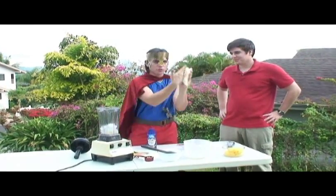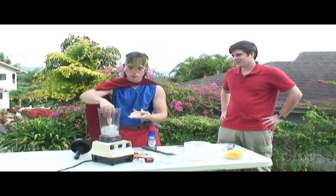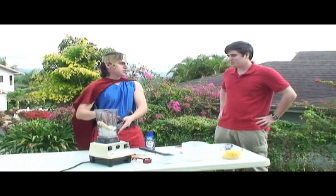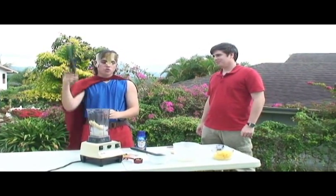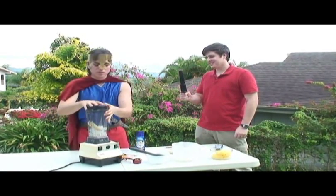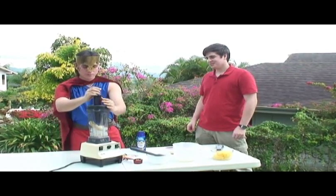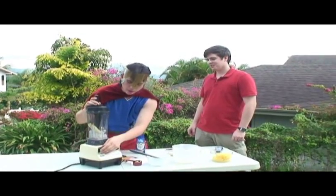One frozen banana, as so. Can this really make ice cream just like that? Just like that! Hold this. Secure the lid and then add the tamper. Turn on high.